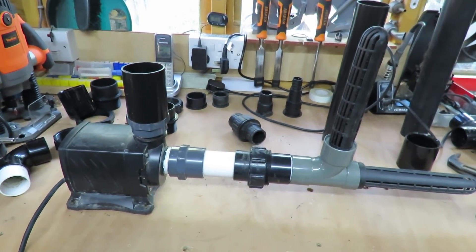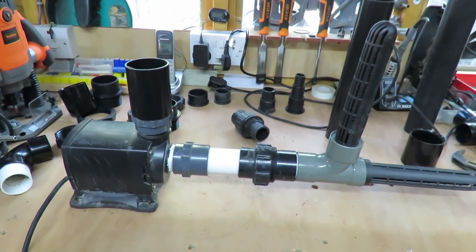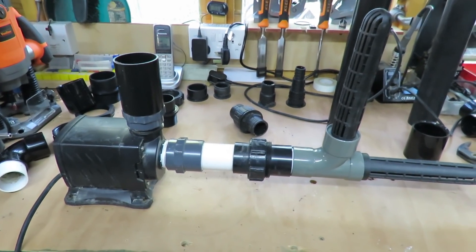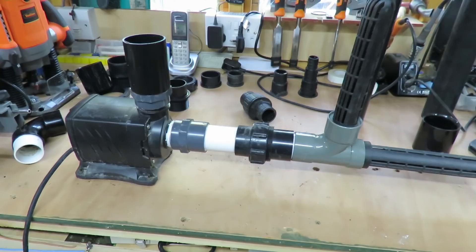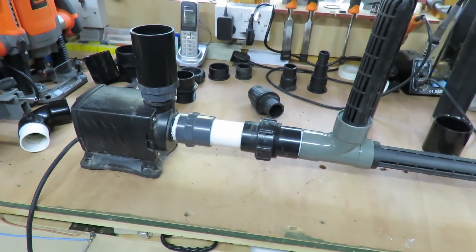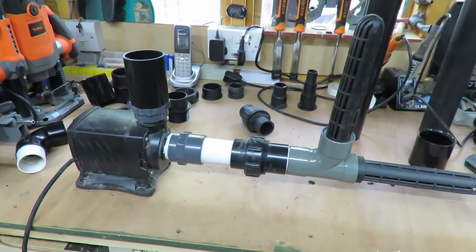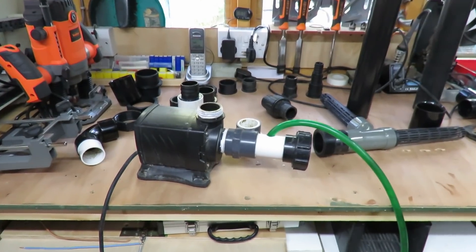A lot of people fit vortexes and that sort of thing on them, but I don't want to get involved with all that. I'm just going to see how this goes - it's basically to find out how it works in total. It's just getting all the fittings together and I'm raking through every drawer I've got to find bits and pieces to fit this. It's all a bit mishmash, but I don't want to be buying anything.